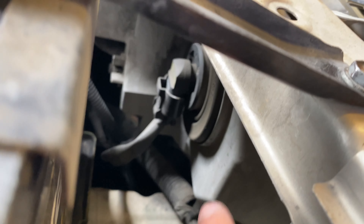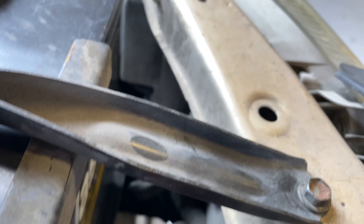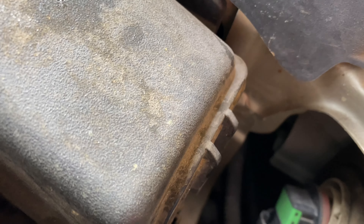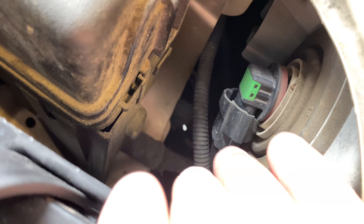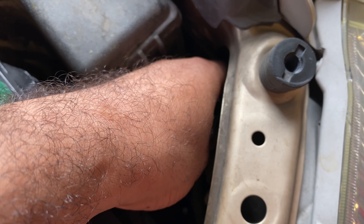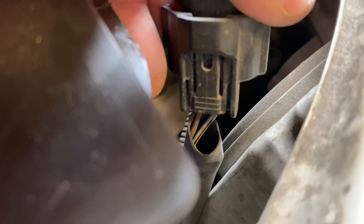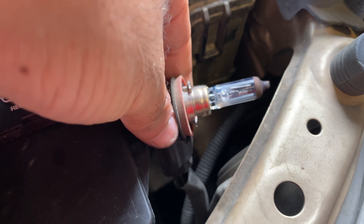The same thing will go for the high beams which are right there. Then you're gonna take the plugs off, which again it's going to have like a push mechanism on the side. Let me take this light off for you guys to make it easier. As you can see, that push mechanism — you push that down and that should relieve the lights.